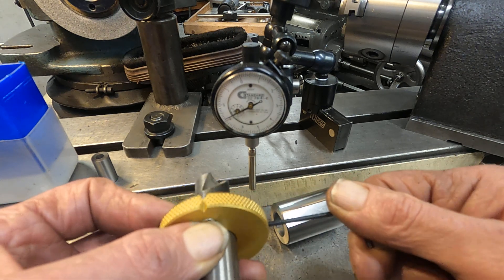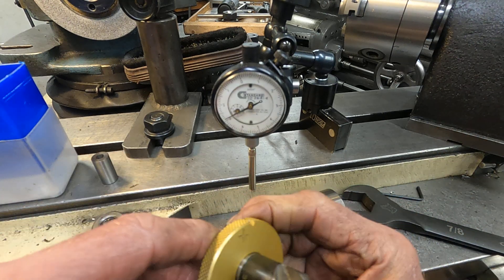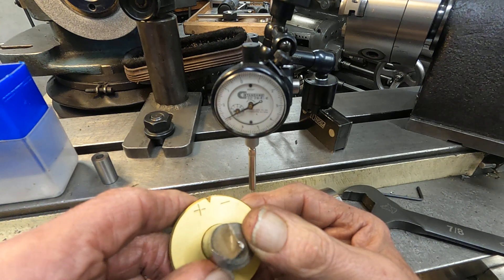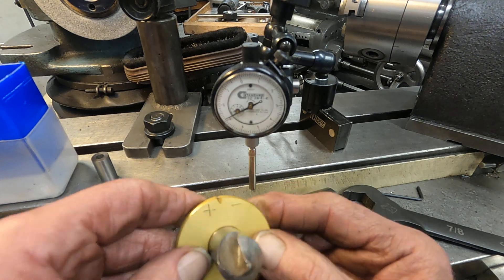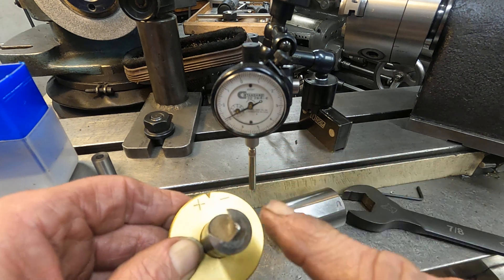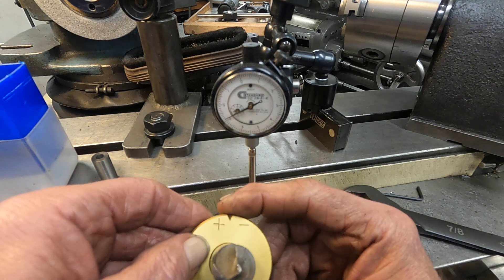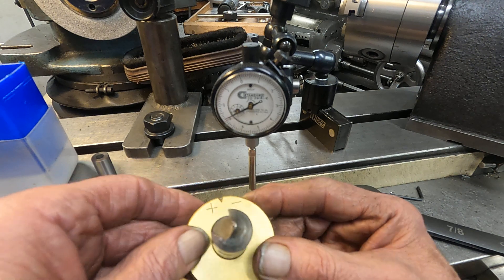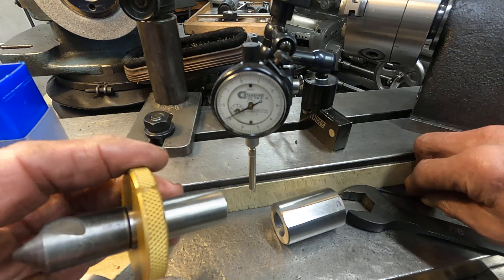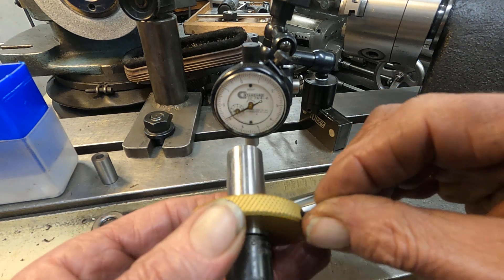We'll do this right to the notch. What's interesting about the plus/minus is: if you find your countersink is chattering in some materials, you can line up the edge more towards the minus side and have less clearance, so it digs in less. For maximum cut, you can move towards positive. We'll just go normal. Make sure it's good and snug.